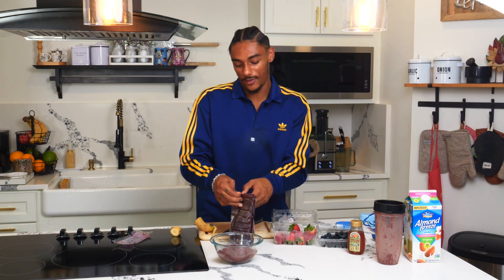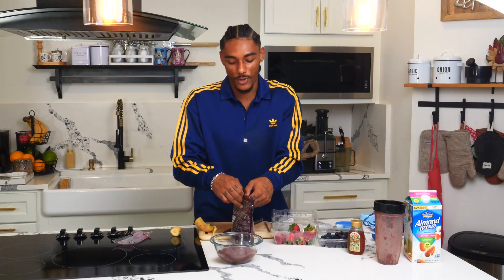Now, it's all about the aesthetic, right? Everybody wants to take a nice clean picture of their smoothie bowl, make it look good and all that. I'm more about the taste, but I'm going to make it look pretty for y'all.